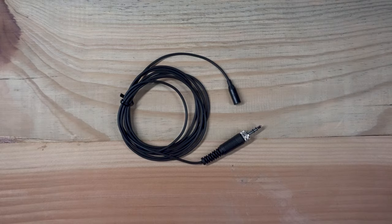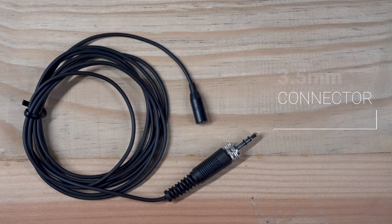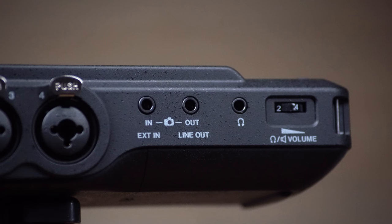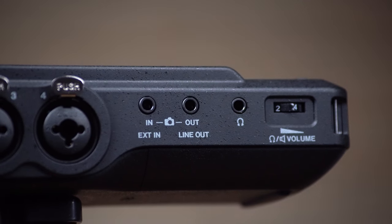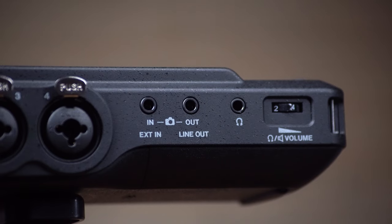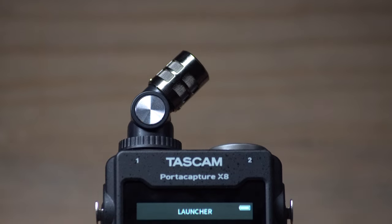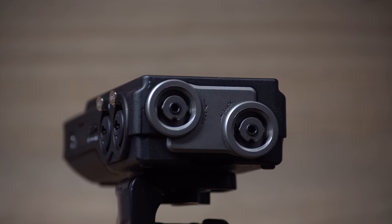Here, we see a lavalier mic. The first thing we may notice is the 3.5mm connector at the end of the cable. Our first impulse may be to plug the mic into the external input on the side of the unit. But there are actually two other 3.5mm inputs on the PortaCapture X8 that we need to use instead. By detaching the built-in mics on the top of the unit, we can see those two additional inputs.